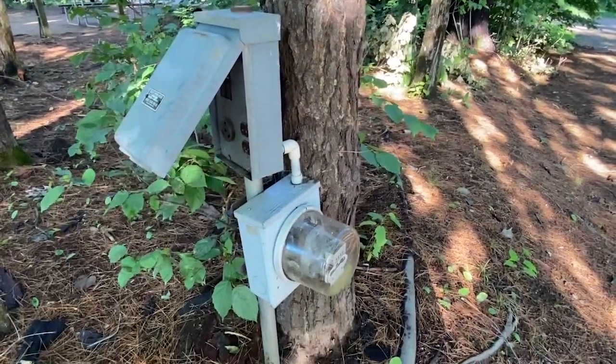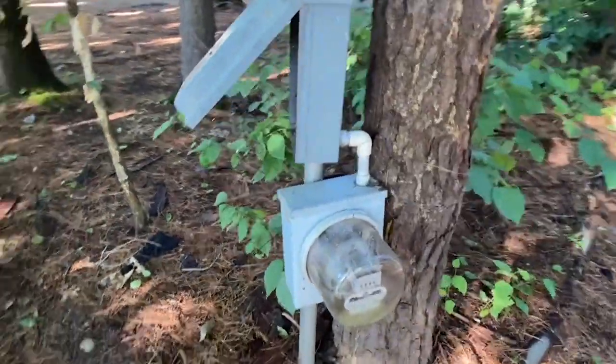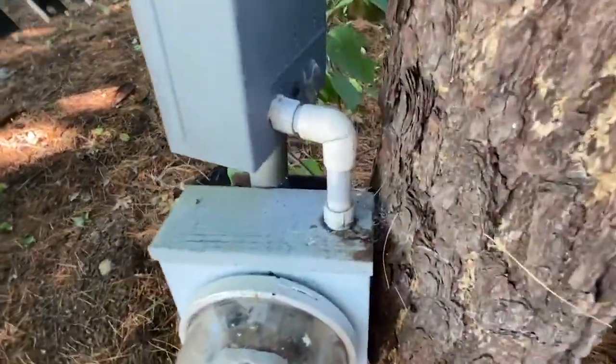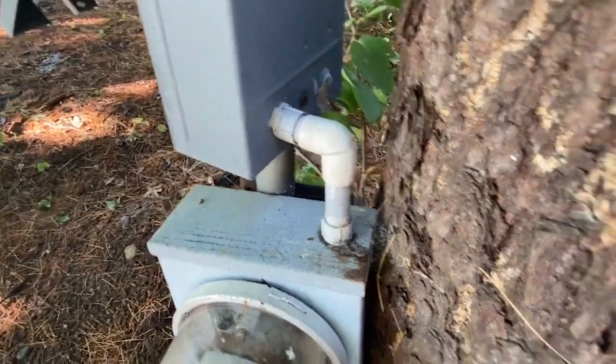Hello, everyone. Welcome to Moving Violations. I'm Russ LeBlanc, NEC consultant for ECNM Magazine. Check out this nifty work — plumbing fittings. I guess that was the only fitting they had.